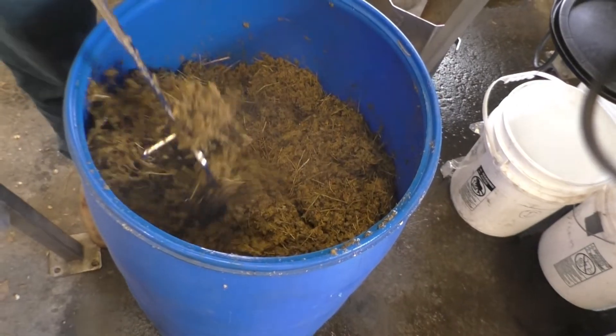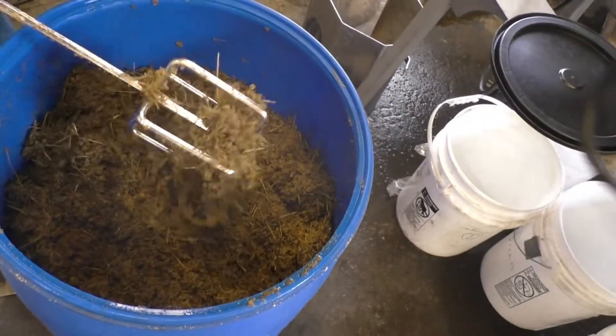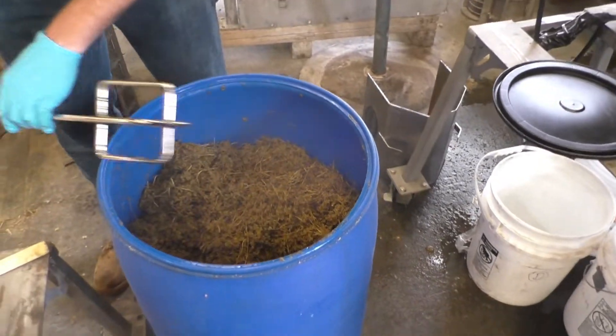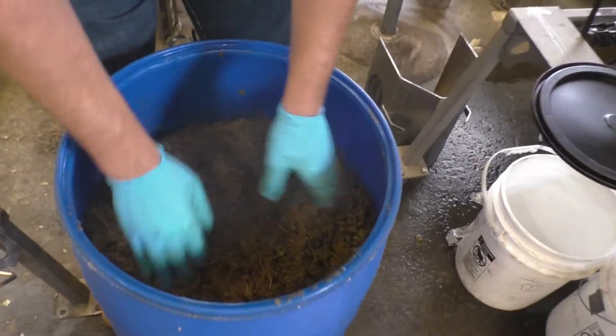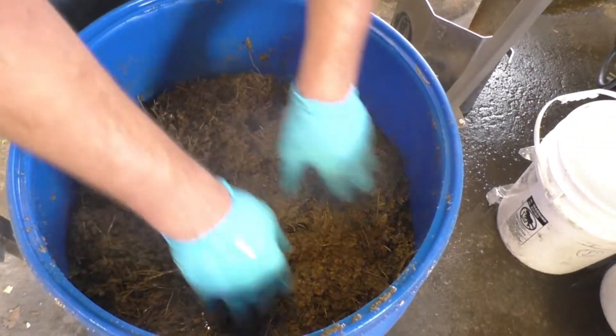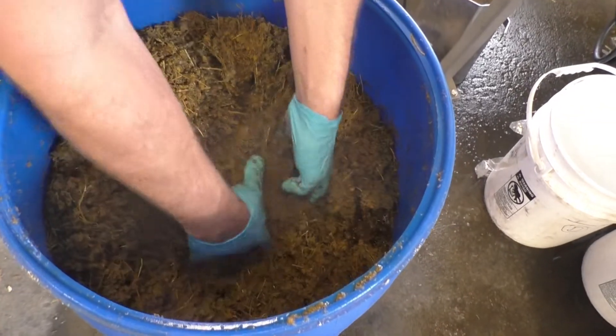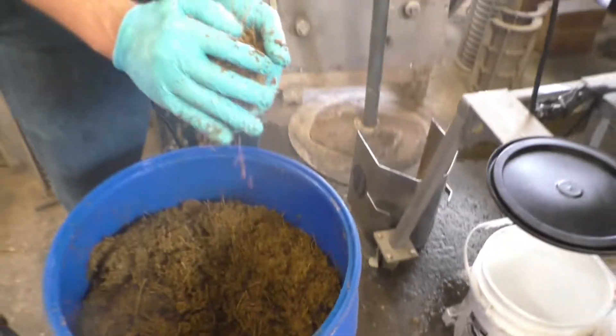Wow, it really soaked up all that water and alcohol. It really did. Let me give you a quick shot. It didn't all float to the top, did it? It looks about the same.